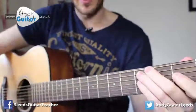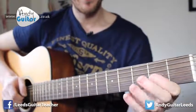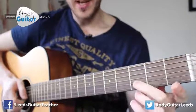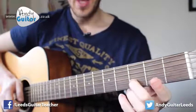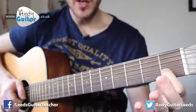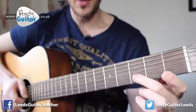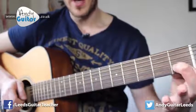The next section starts off the same but the last two notes are slightly different. We're going to use our middle finger at the third fret on the B string - the second string - and then our first finger at the first fret of the same string. So for those two extra notes: one and two.